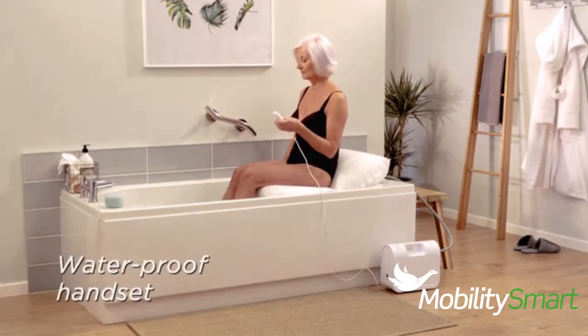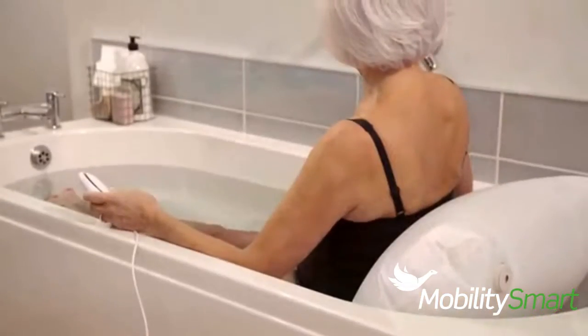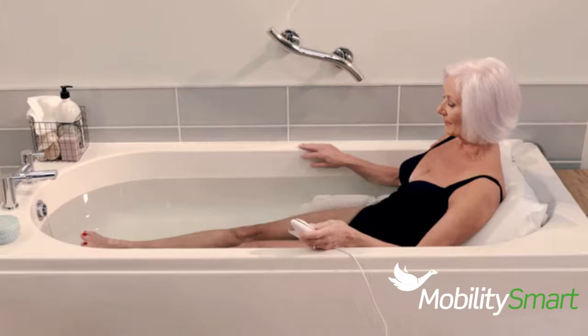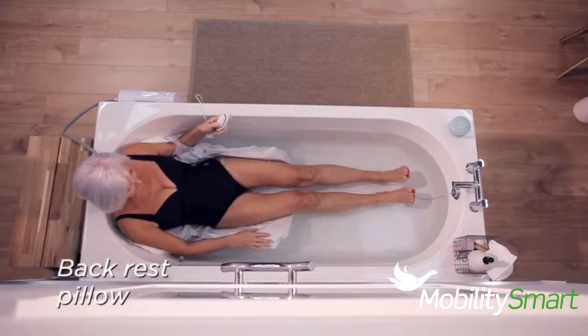Once in a stable position, use the waterproof handset to deflate the bath lift. The bath lift will not lower you into the bath unless there is sufficient charge in the compressor to get you back out. Fully deflate or keep some air in the backrest pillow.